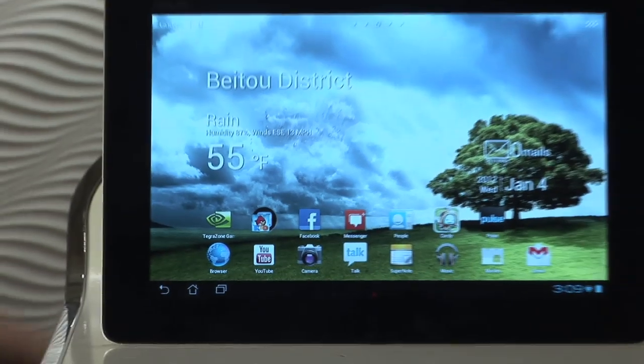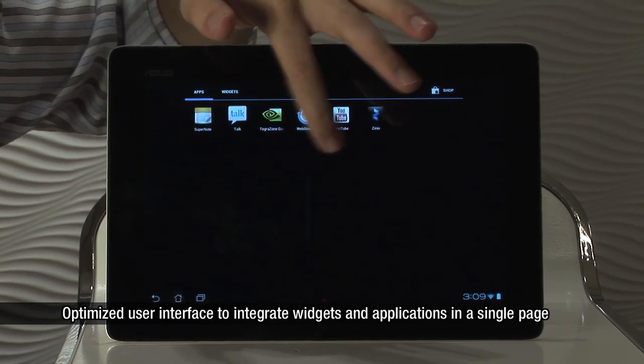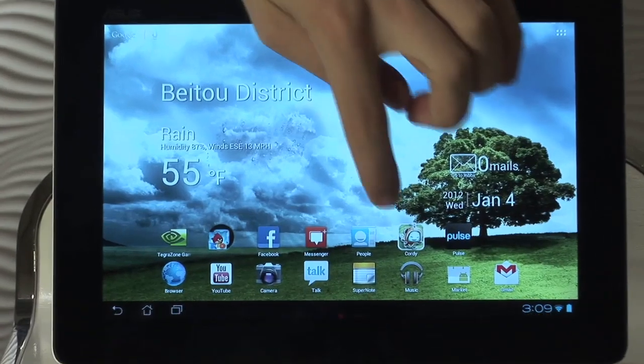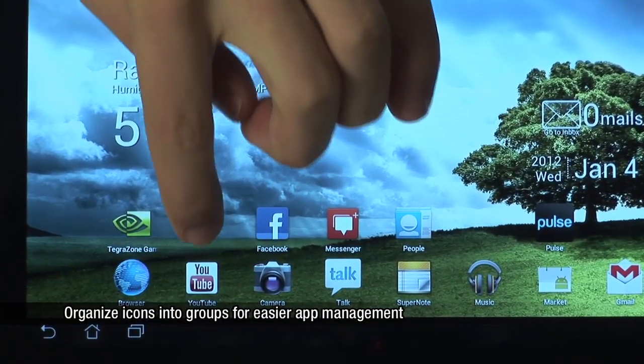Android made it easy for users to organize themselves by putting together both the applications and the widgets into one section. Users can further organize their tablets by pairing like applications together in groups, thereby reducing the clutter on each page.